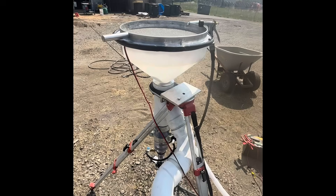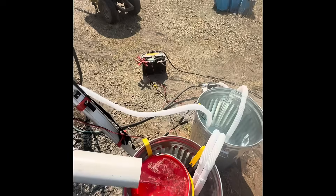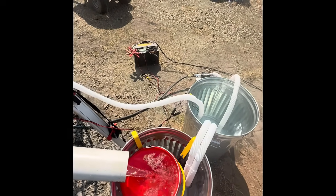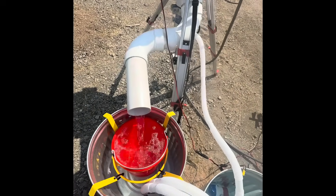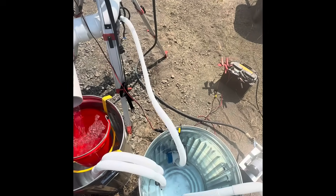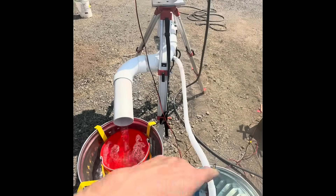The tailings are discharged through the discharge tube here and out into the tailings bucket into the tailings drum. From there, as the tailings drum fills up, the water level forces the water back to the pump drum through the siphon hoses, completing a complete circuit of water circulation.